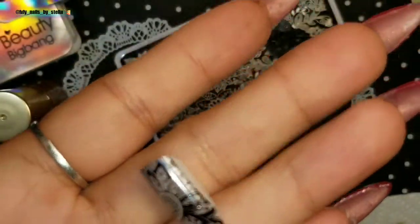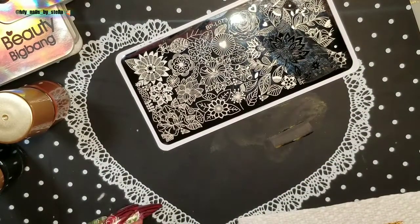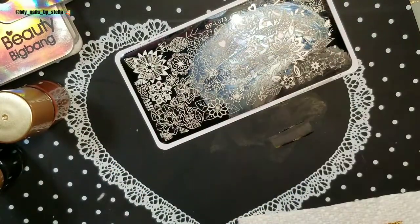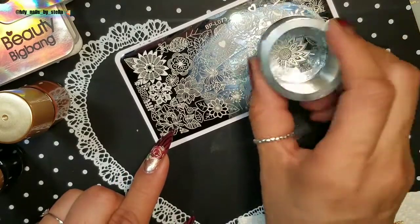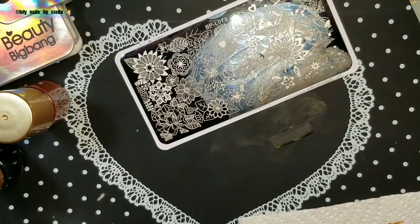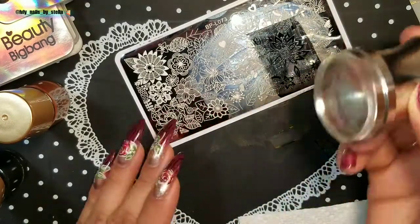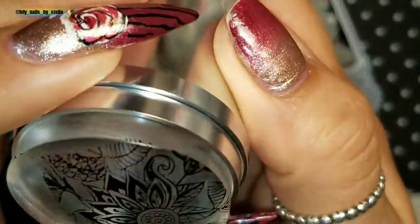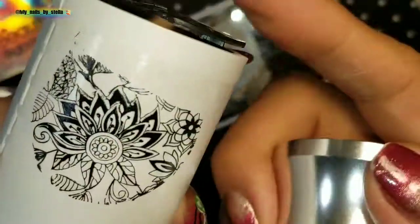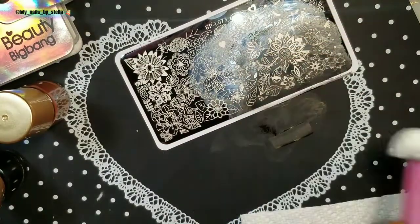Something else I want to try with this stamper — for those who already know about stamping, when you're picking up an image you can either roll the stamper or just press straight down. I want to try both ways to see which one works better. So we're going to try the same image and roll first — that's actually not bad.